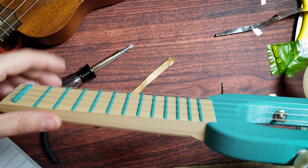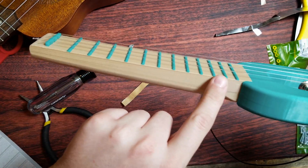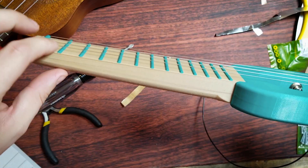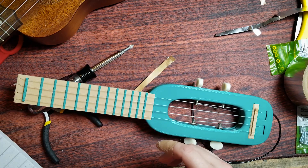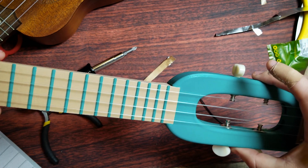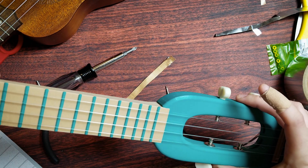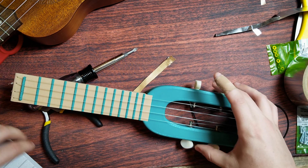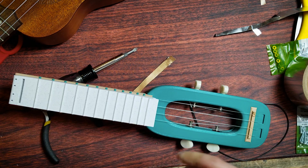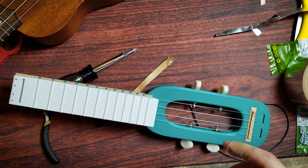I tried to get creative with the frets and I really like the look, but the neck is ever so slightly bowed and therefore not going to be in tune. Now you know — definitely print the neck on its side, not face up or any other way, because unless you print it perfectly it's going to mess with the tuning. So I'm going to switch it out.